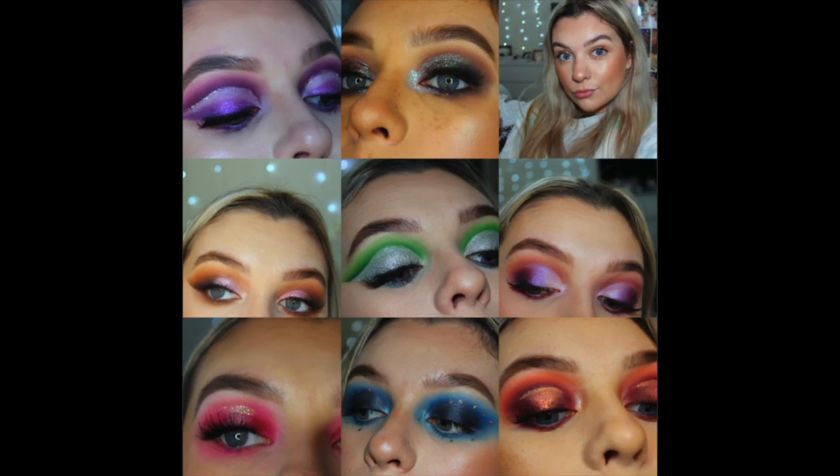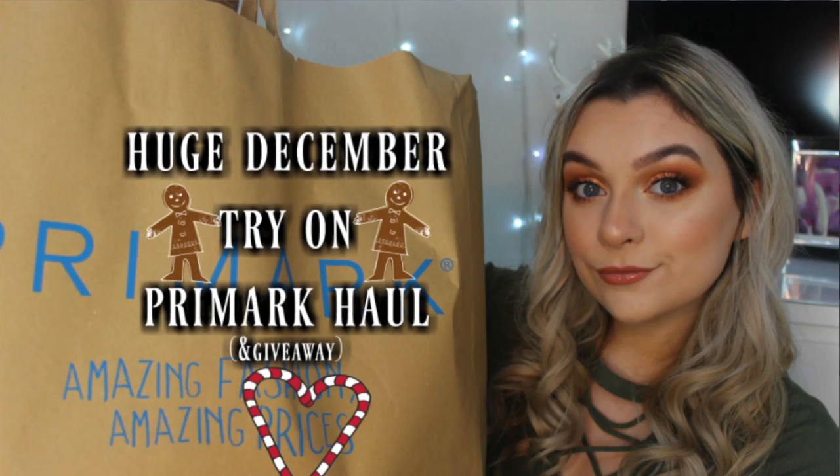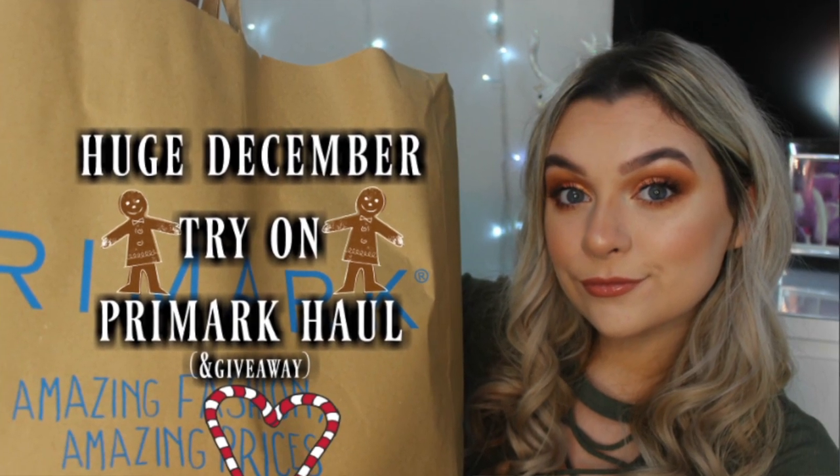Hello everyone and welcome back to my channel. If you're new here my name is Emily and this month we are going through the NYX Sugar Trip Advent Calendar every single day creating a new look with the product of the day. If that sounds like something you're interested in then make sure you subscribe, comment down below and give the video a like. Yesterday I uploaded a Primark haul so if you missed that I will link it down below.